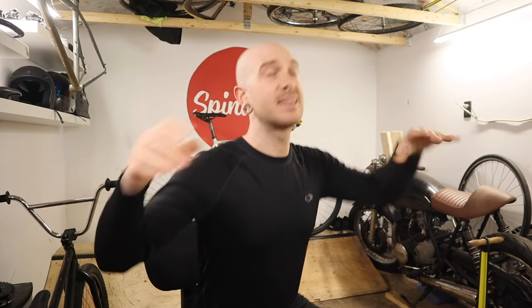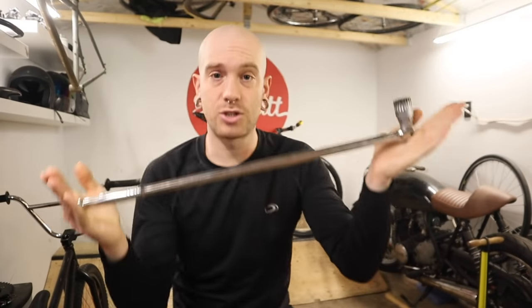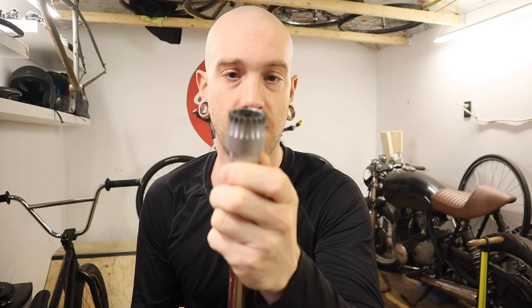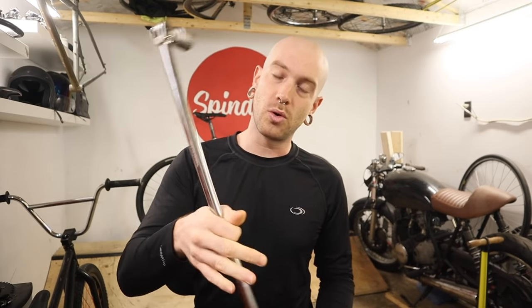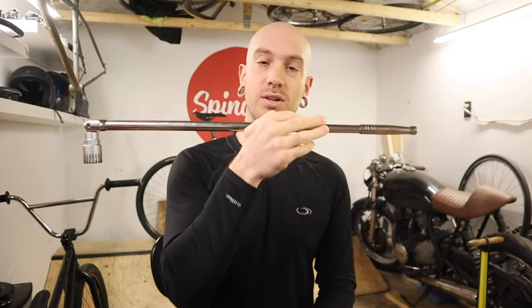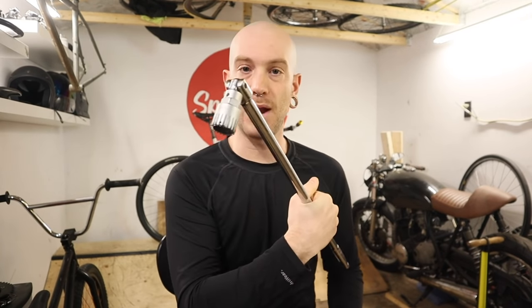One is significantly easier to measure in real-world circumstances: the length. For example, I've got a frustrating bottom bracket and a long breaker bar with my bottom bracket tool on it. I know I've got 58.5 centimeters or 23 inches of leverage — that radius or length goes into the torque being created at the bolt or bottom bracket.